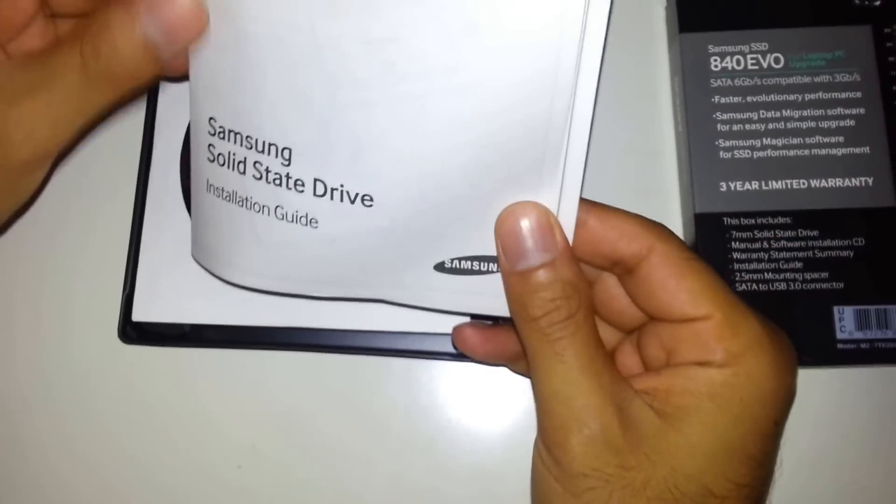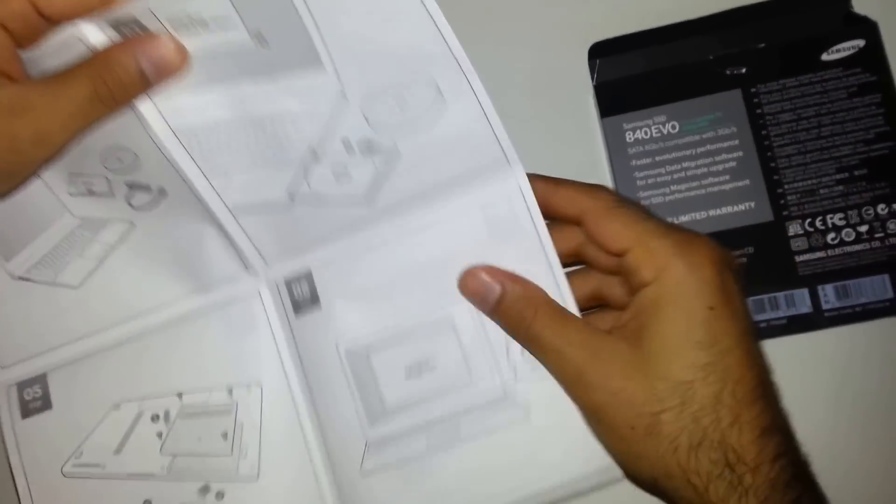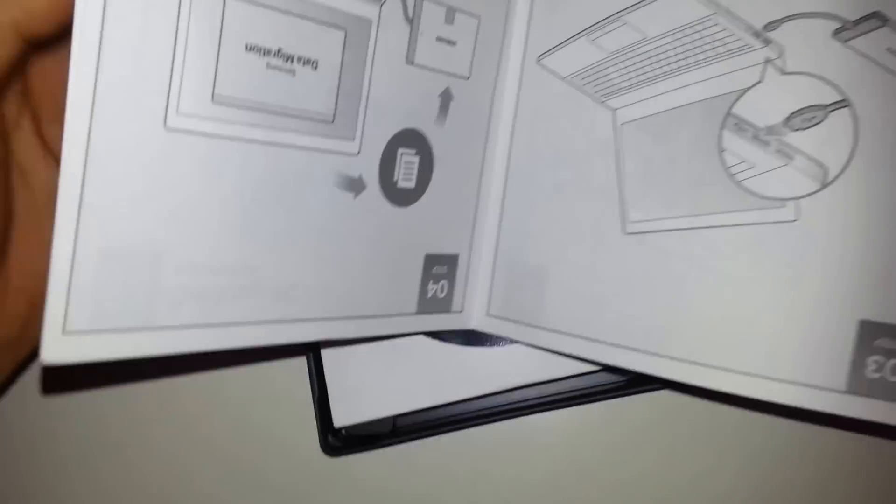The first thing you can see is the installation guide, which helps you to clone from your old hardware to this SSD drive and then shows you how you can add it to the new laptop.